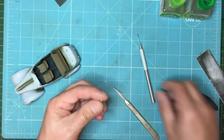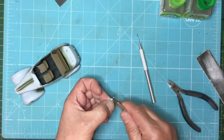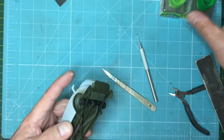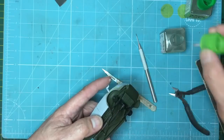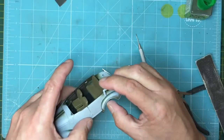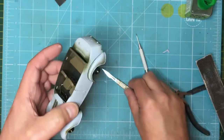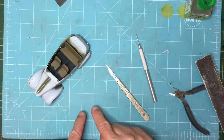That will go into the hole and wedge in nicely. I'm going to make it slightly more acute - get some more angle on it so it goes deeper. Push that in - you can see it's wedged in there. With a tiny drop of extra thin from behind, I'll just put that on there to stick it in. That'll soften it so I can push it a bit deeper. Snap it off - that's gone in there. We've filled the hole with a piece of plastic so when we put Mr. Surfacer on we won't end up with a divot.